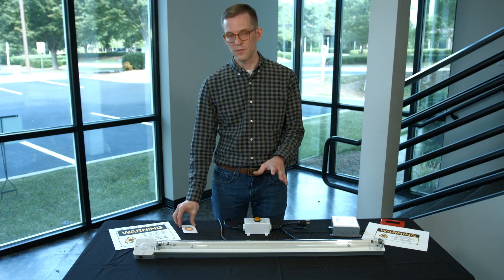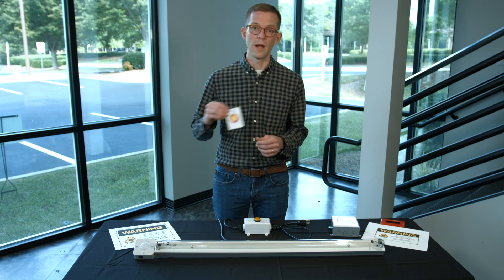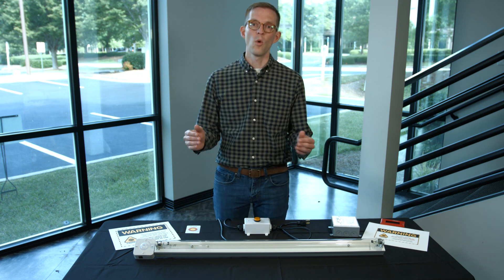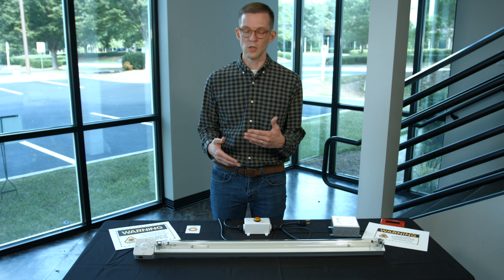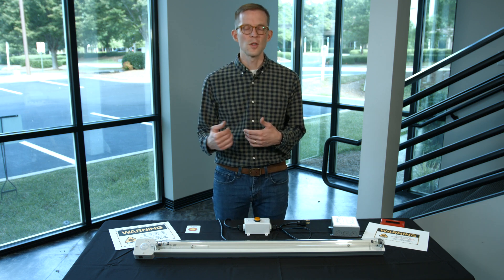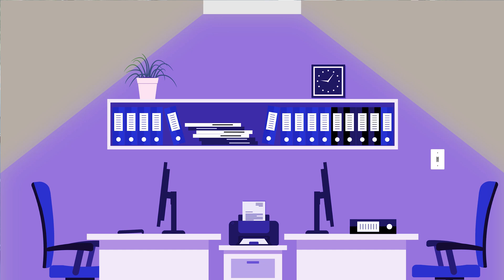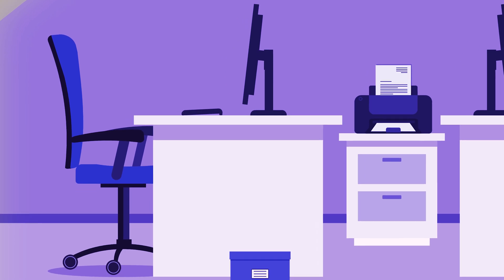In practice, we might install half a dozen ultraviolet measurement cards around a room and run a couple of different cycles to determine the minimum dose needed at the furthest card from the fixture. Another consideration is that ultraviolet disinfection follows a line-of-sight rule — if something is in the shadow of the light, like a chair blocking an area or furniture casting a shadow, that shadow will block much of the disinfection power.